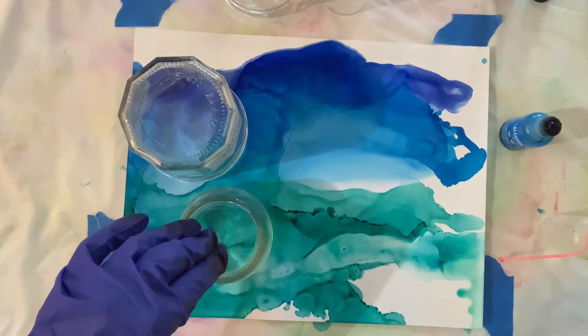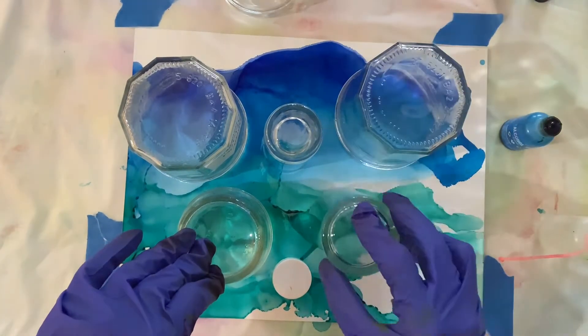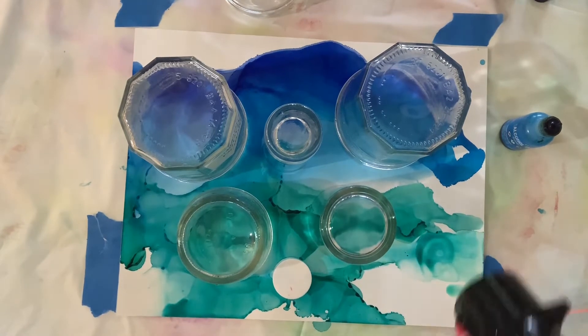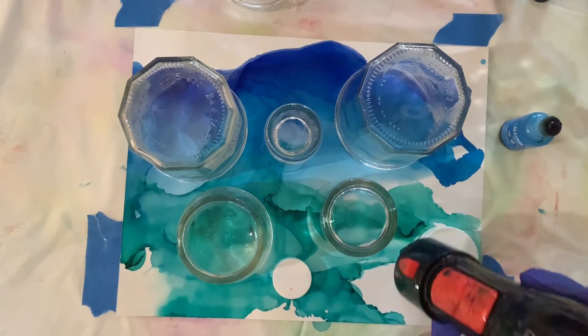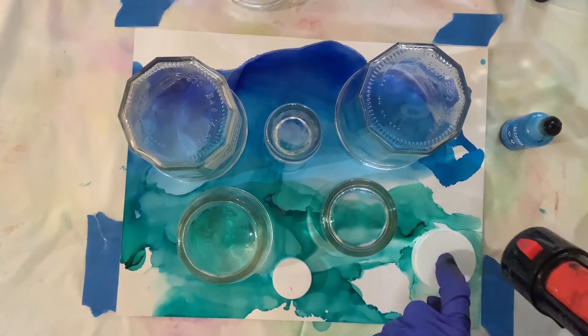That's a glass — a bottle first, a glass, and the lid from a supplement bottle — just putting down each of those. That corner needed a little bit more color so I laid some alcohol and then put down the lid. Now you can see I'm just blowing around the lid.